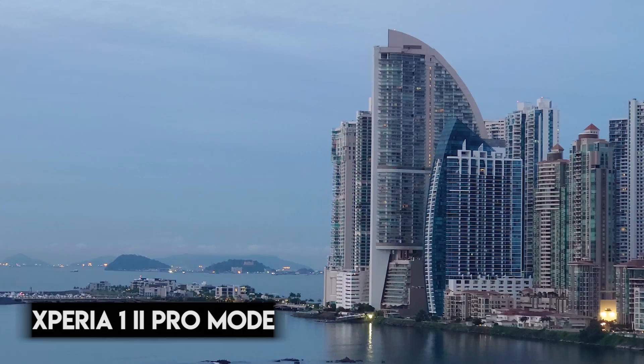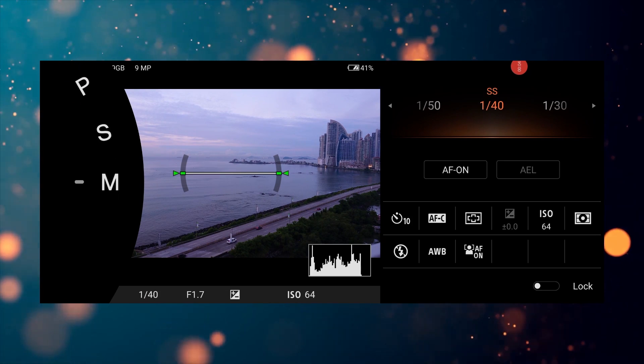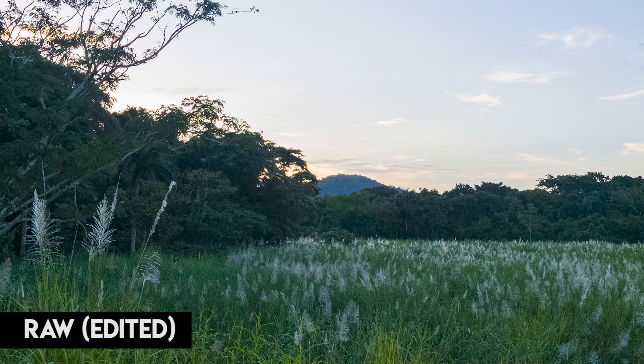Most phones are all about shooting in auto mode — the phone does the work, not you. You get quick easy results, but those results are JPEG files for the most part and they are very compressed. They're absolutely fine for social media use, quick easy photos you can share. But if you really want very specific and beautiful images, shooting in RAW is where it's at. You get a much wider spectrum of colors and way more opportunity when it comes to editing your pictures in post.